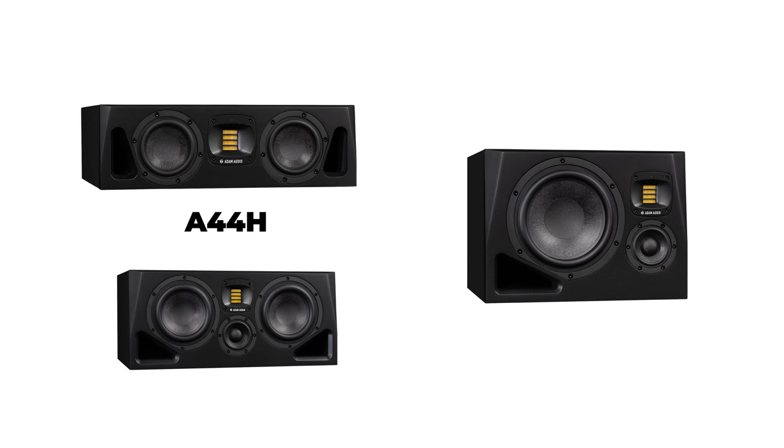Three other members of the A Series will be coming later this year, including the A44H with dual 4-inch woofers, the A77H — a true 3-way monitor with dual 7-inch woofers and a 3.5-inch mid-range driver — and the flagship A8H, a true 3-way with an 8-inch woofer and a 3.5-inch mid-range driver.